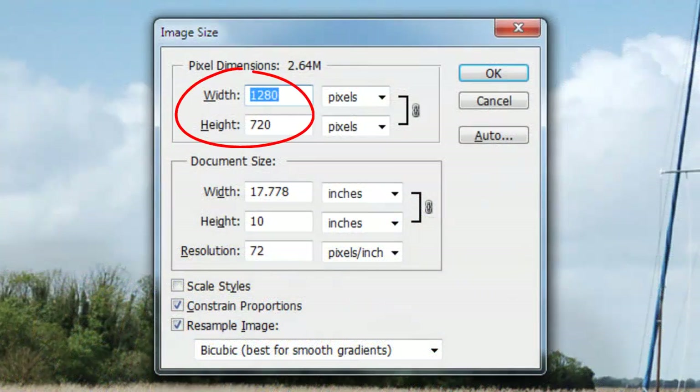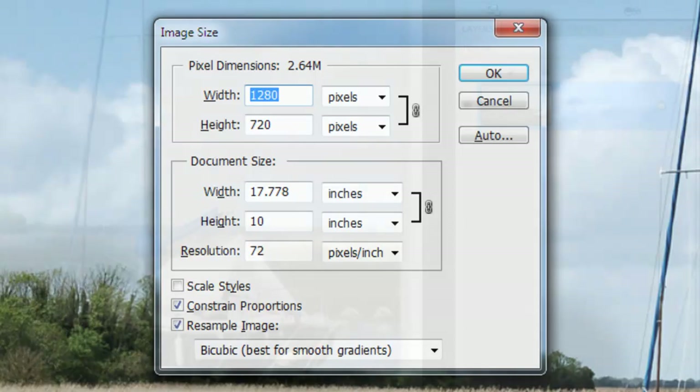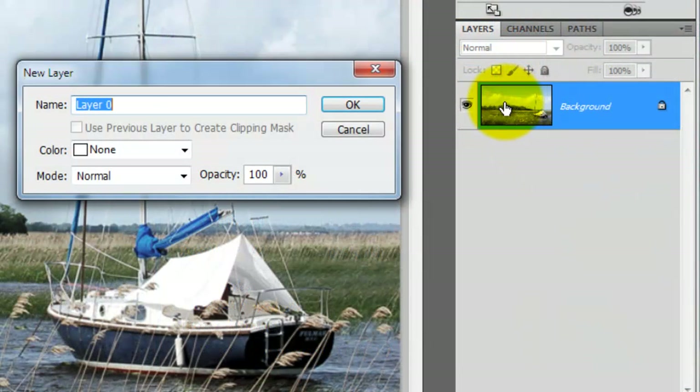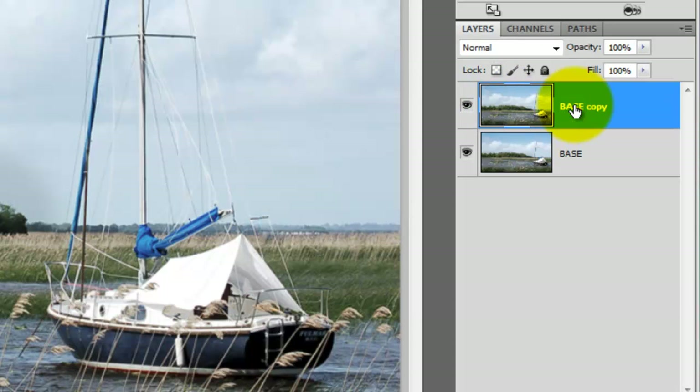This document is 1280 by 720 pixels with a resolution of 72 pixels per inch. Double-click on the layer and we'll rename it Base. Press Ctrl or Cmd plus J to make a copy of it and we'll rename it Smart Blur.